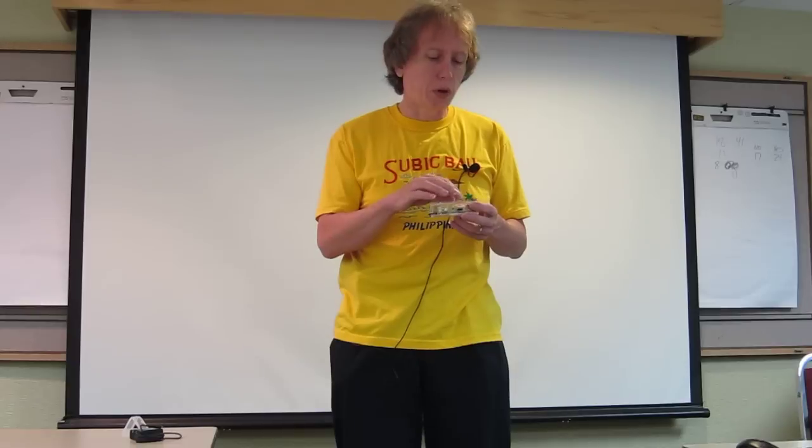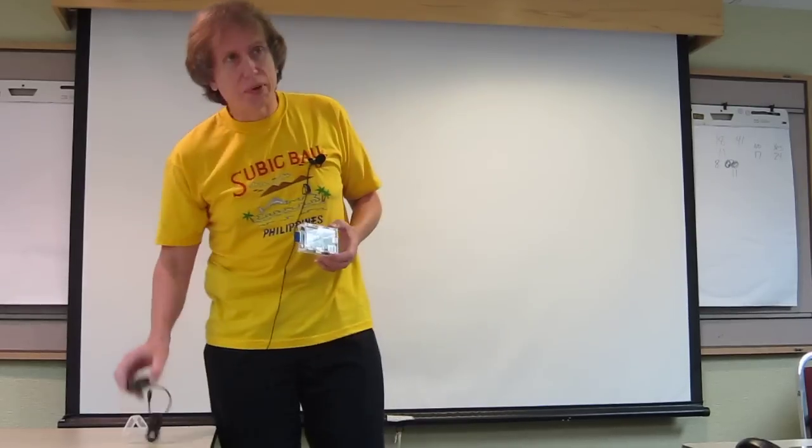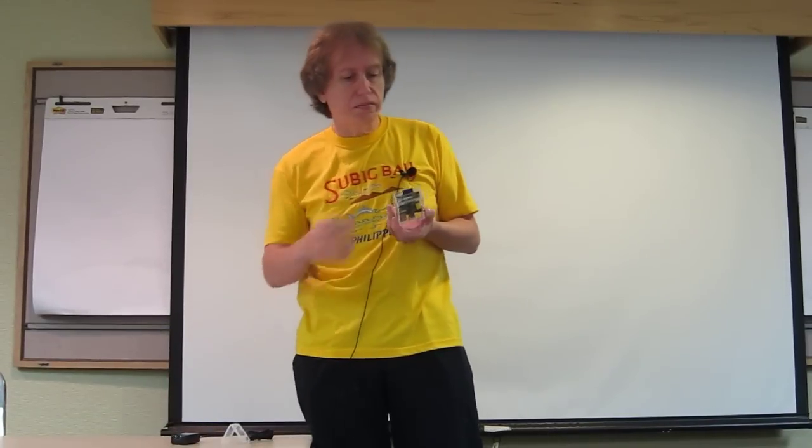256 megabytes of RAM is available on this. The main chip, the Broadcom 2835, sits underneath the memory, and the other chip on here drives the Ethernet port. The cost is $35 plus tax and shipping — so I've got about $40 a piece invested in the boards. The case was another $15, and a 2-amp power supply from eBay was about $10. The SD card is another $8 or so.